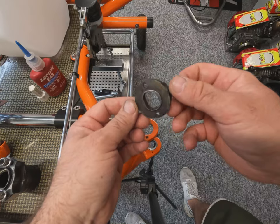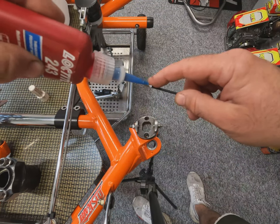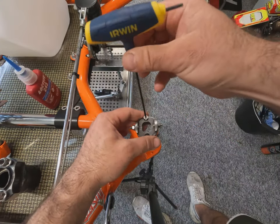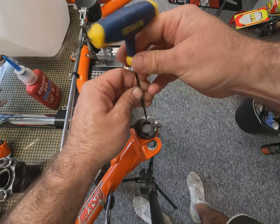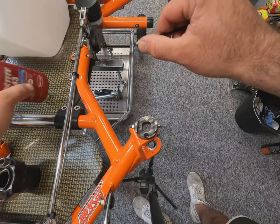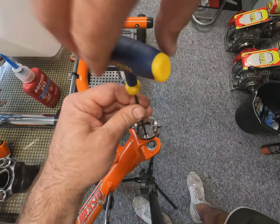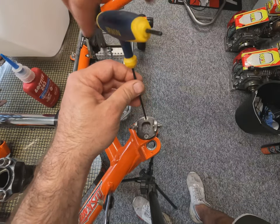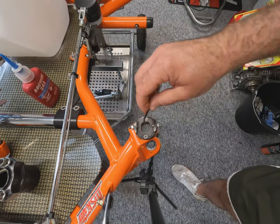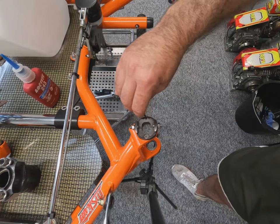Now we're moving on to the stub axle installation. This is the top caster base plate — these are Sniper caster camber kits, though there are others available. I like these because they tend to keep the position you set them in, whereas some others will move slightly through the vibration of use on track. Just a little bob of Loctite on there to drop these in. When you remove these it's important to get a little bit of heat on there to melt the Loctite, otherwise you can quite easily round the screws out.